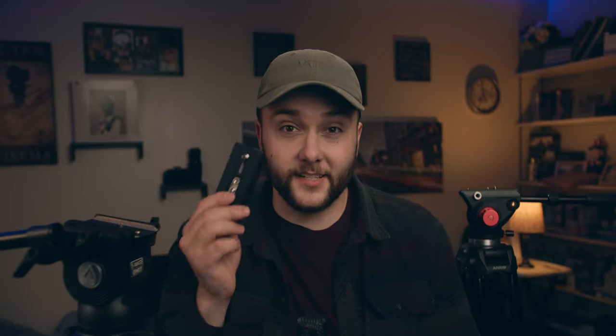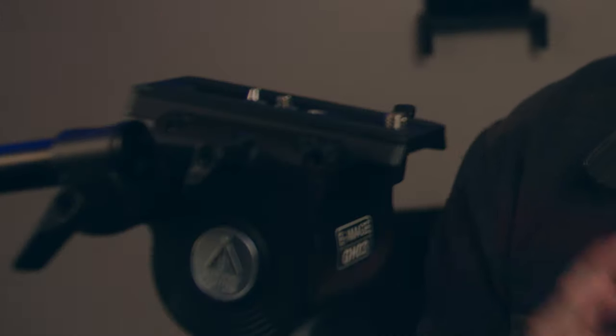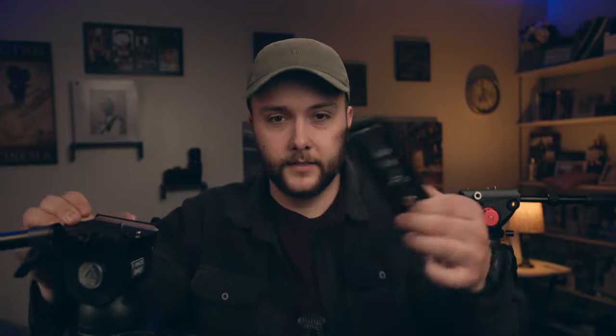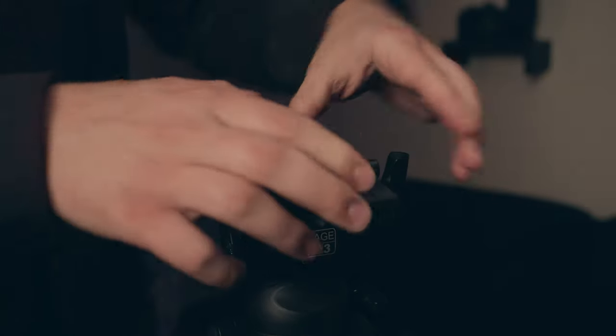The first thing I want to mention is the e-image has a snap-on quick release plate — it's on there, super easy. The one thing I wish they would have added is that the plate didn't have to slide out; I wish it would just snap back out. The Amazon tripod does have that feature — you twist the little knob and it comes out, then it goes back in. Easy as that.